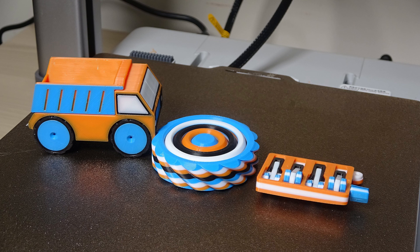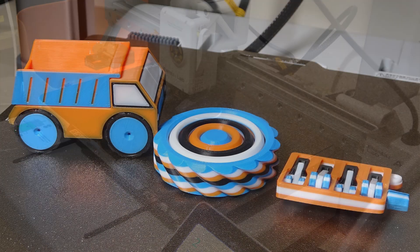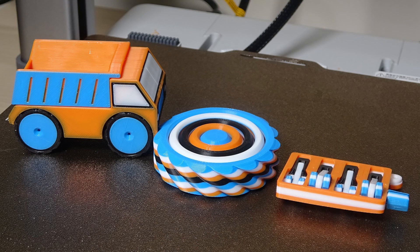Hey everyone, welcome back. Today I'm showing you these multicolored 3D prints that I made using the Bamboo Lab A1. They look great, and I have a few words about using this printer for multicolor jobs.